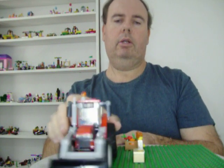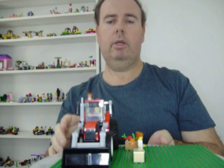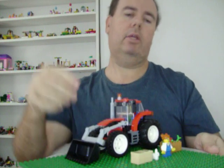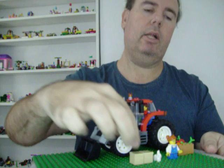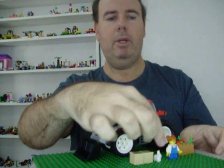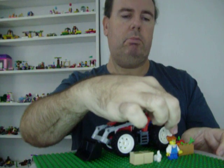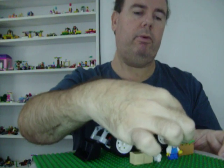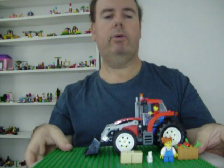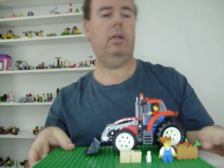This is what the tractor looks like from the front. You also get these LEGO pieces that look like hay bales, and you get this beautiful white rabbit and also this beautiful farmer's daughter piece. She has beautiful glasses on.